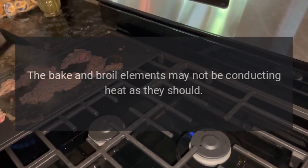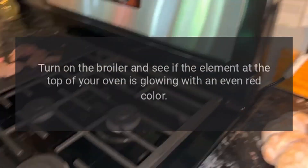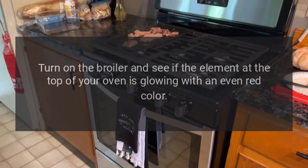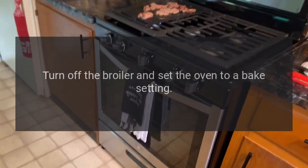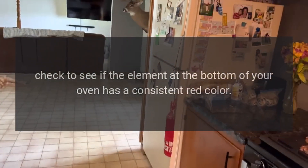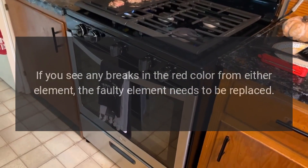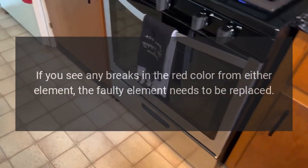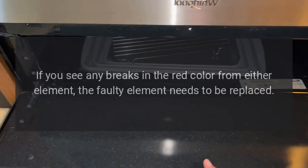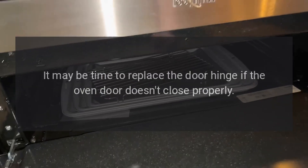The oven doesn't cook evenly. The bake and broil elements may not be conducting heat as they should. Turn on the broiler and see if the element at the top of your oven is glowing with an even red color. Then turn off the broiler, set the oven to bake, and check if the element at the bottom has a consistent red color. If you see any breaks in the red color from either element, the faulty element needs to be replaced.